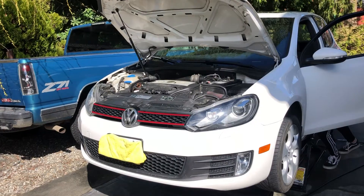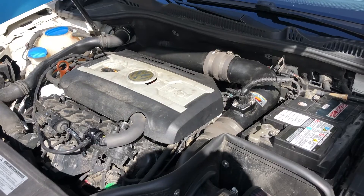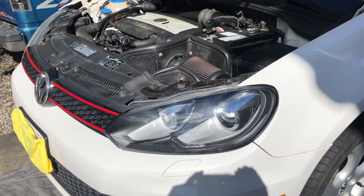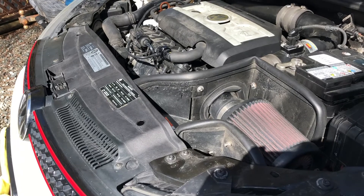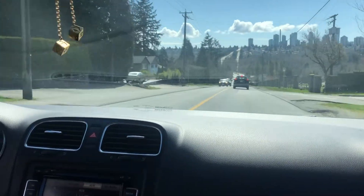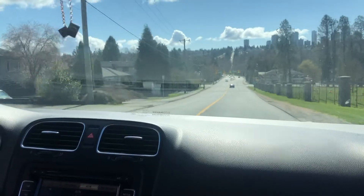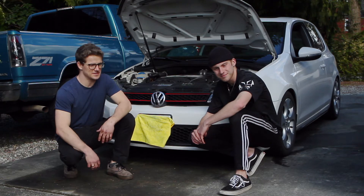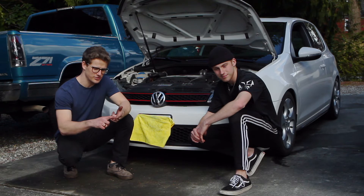Now it's time to start it up. That's a wrap on the forged diverter valve install in the 2010 GTI. Sounds amazing, and it just works better now because the plastic diverter valve isn't broken anymore — we can hit boost and it drives great. That's really what it's all about: the car's got to work, then it's got to go fast.